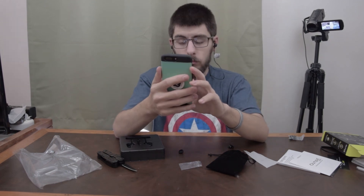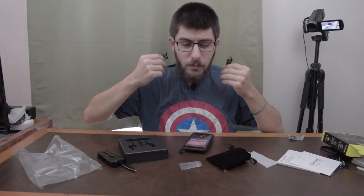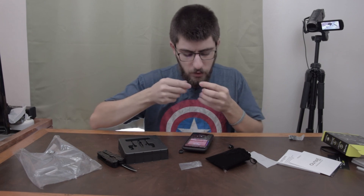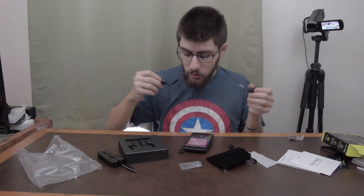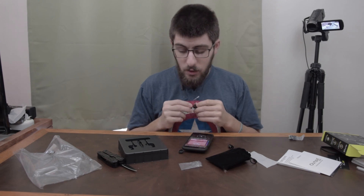Wow, the bass on these! They go for about $30 to $40. I could see myself rocking these — they sound really good. They were supposedly magnetic but I guess not in the end.